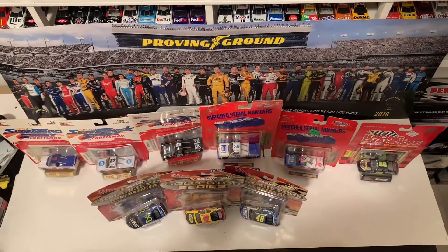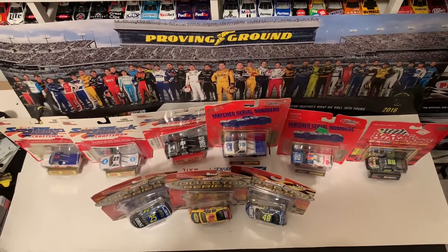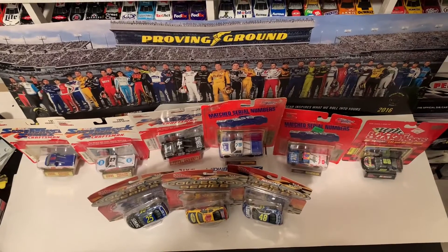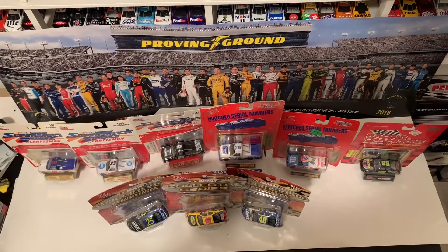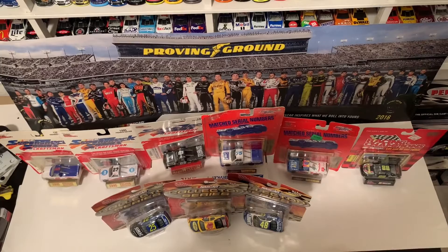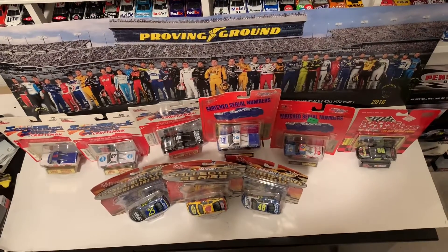Hey everybody, welcome back to another National Diecast review here today. This is Jack Spick here once again, and this is review number 38 of 2021. Check what I got here everybody — I got 9 diecasts that are all from the same company, Racing Champions. I got some 1995 trucks, a Busch Series car from 1997, and the 2005 National Diecasts for you everybody.